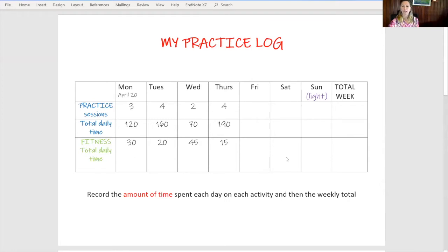So once you've filled in all the amounts for each day, you can add up the total and then you can see how things interact across the week and across each of the days. I've written here a light day for Sunday because I think it's really important to have one day per week when you don't practice much. That helps you recover from the previous days of practicing.